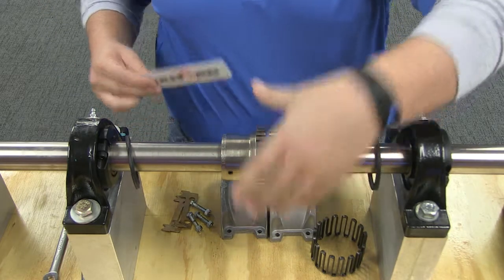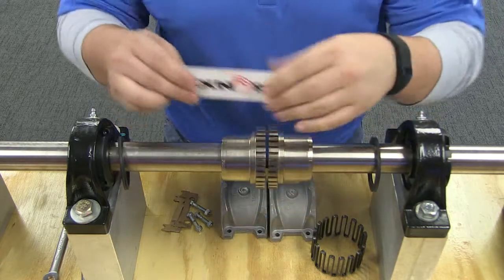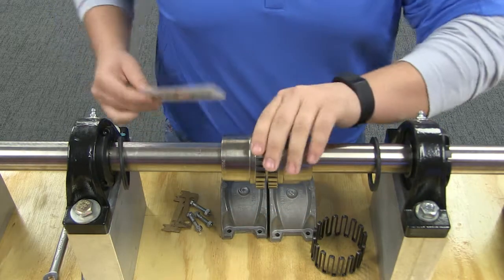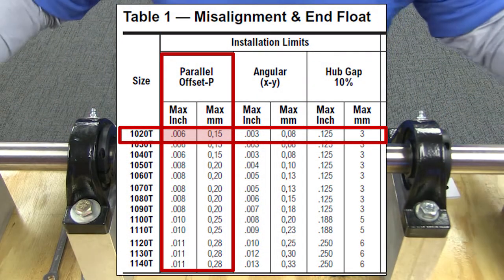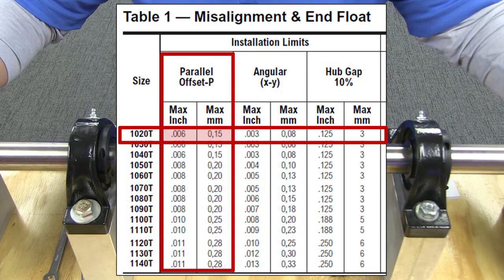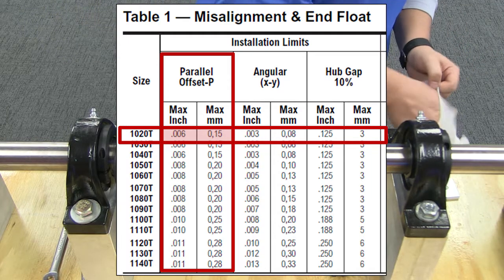Align so that a straight edge rests squarely on both hubs as shown, at 90-degree intervals, and check with feelers, ensuring clearance does not exceed the parallel offset installation limit specified in this table. By minimizing misalignment, you are ensuring optimal performance of your coupling and your connected equipment.